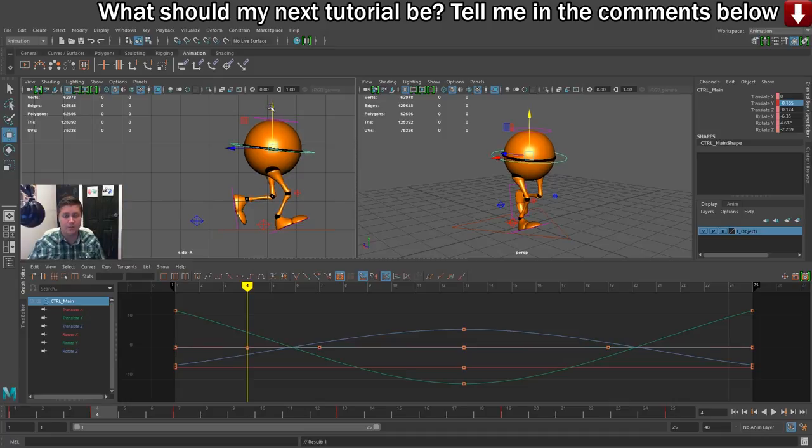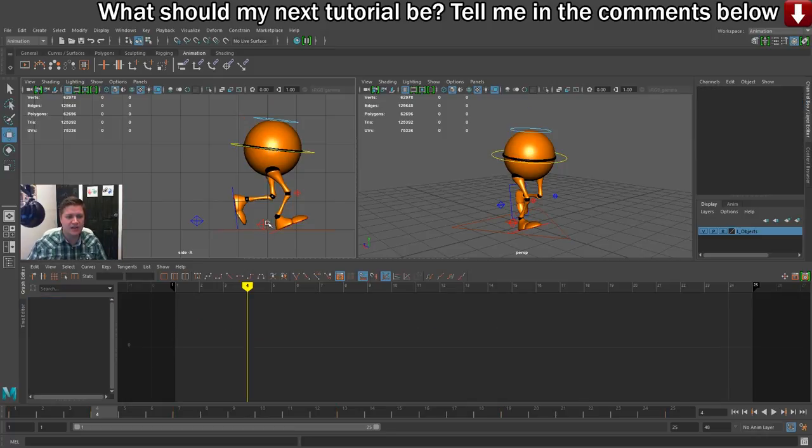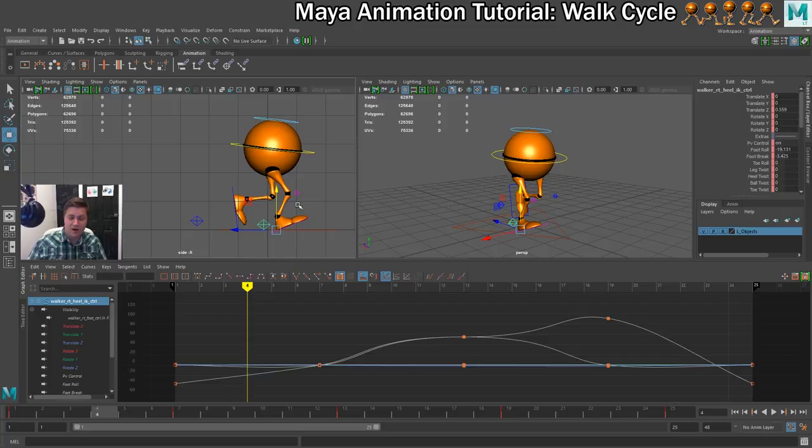The reason it's called the down pose is because things move down a little bit. Then I'm going to select the front foot, which is the right foot — the one that's coming backwards — and I'm going to remove the foot roll by setting that to zero. You can see that plants it firmly on the ground, which is what we want. Now that foot is connected with the ground properly.